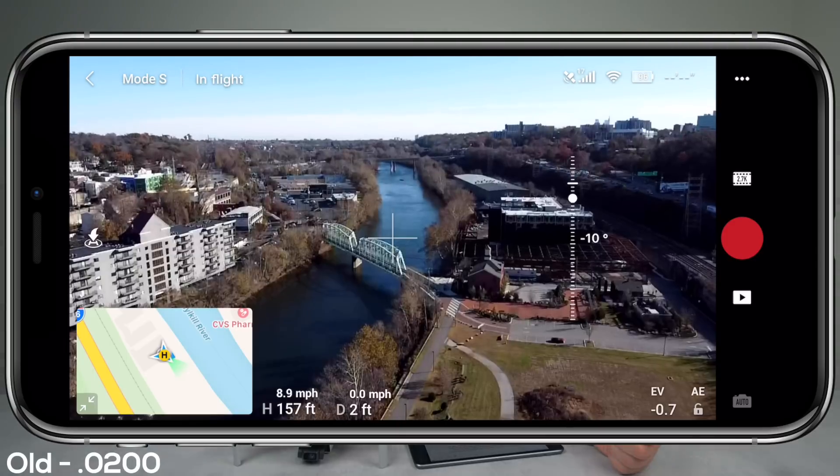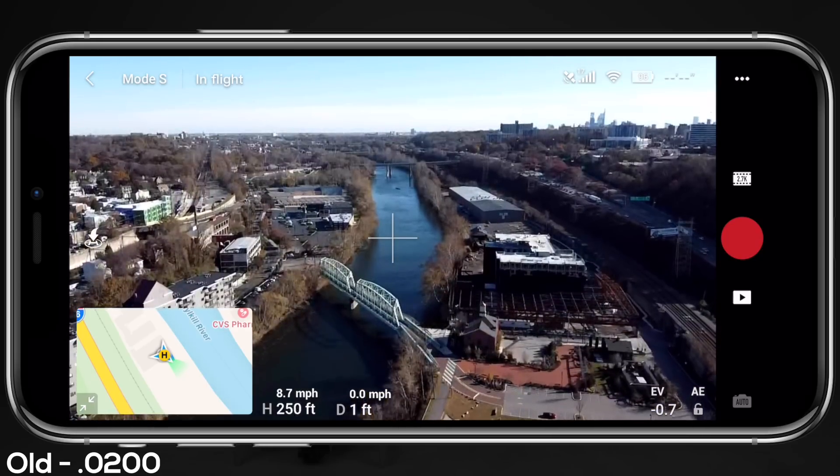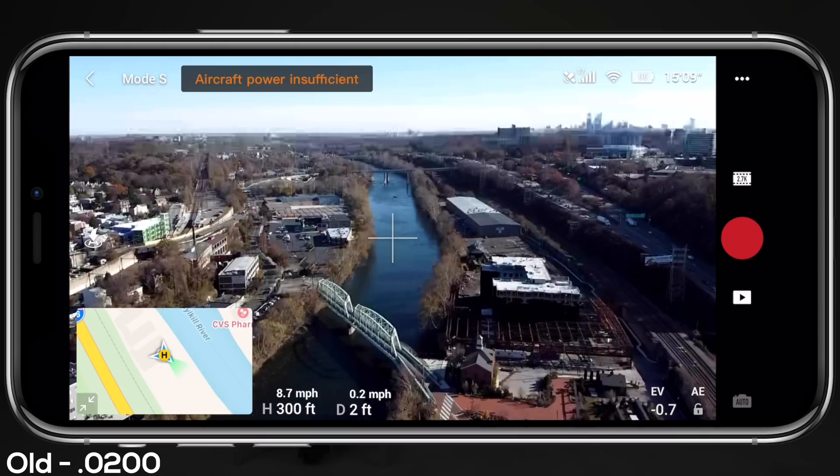By far the biggest change and biggest fix in this firmware update is the optimization to the aircraft propulsion prompts. If you've been flying your Mavic Mini, you know that the drone offers different status prompts in the top left-hand side of the screen, and one of those prompts states 'aircraft power insufficient,' which would pop up on my screen quite frequently. When that first happened, I started freaking out — I thought something was wrong with the drone, primarily with the battery I was using, so I landed, swapped batteries, and then immediately got that same warning on the older firmware version. I figured if I was pushing the Mavic Mini hard, say through high gusts of wind or flying in sport mode, I would see that pop up because the drone was using a lot of energy from the battery.